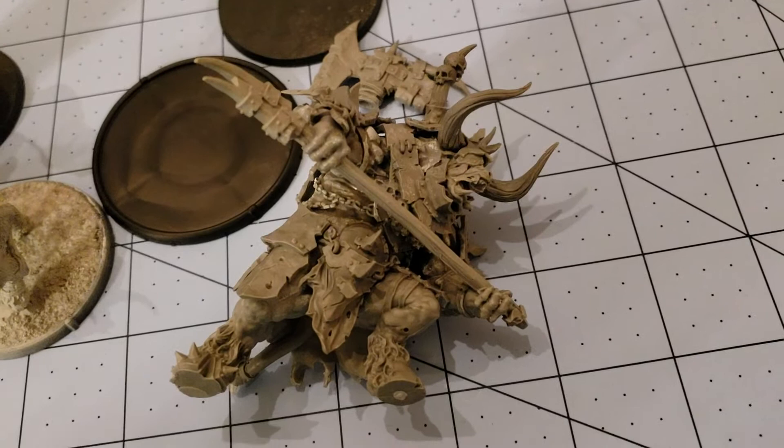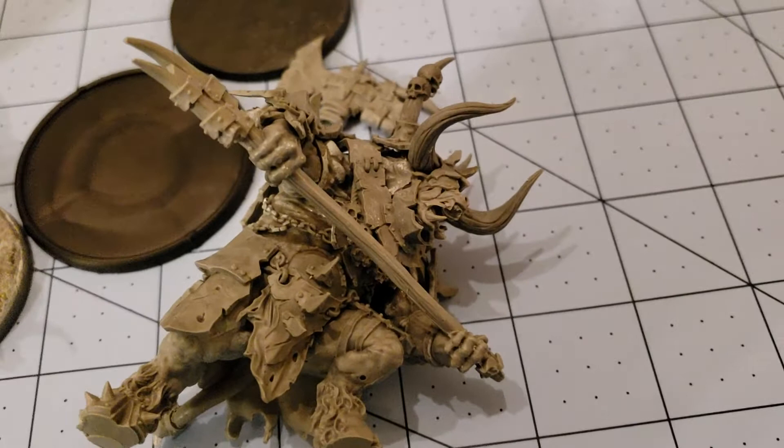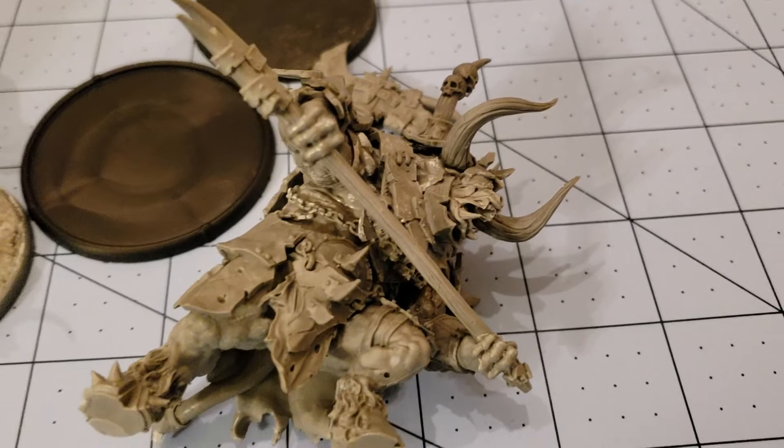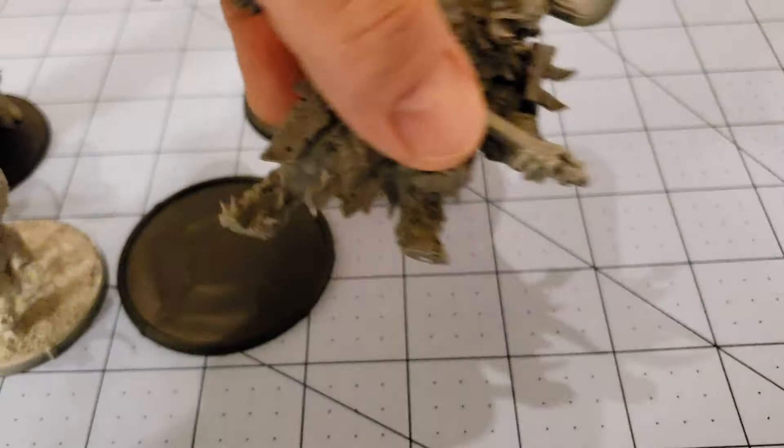I can only wonder what the big mounted versions were like. I'm really hoping that Zealot is going to be able to put these in their webshop soon because I would absolutely love to get my hands on some more. I also would love to get my hands on the Mimic figure they just put out, but he was sold out within minutes, so that just wasn't going to happen.